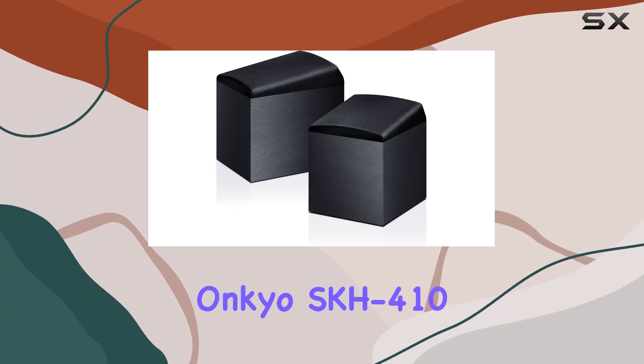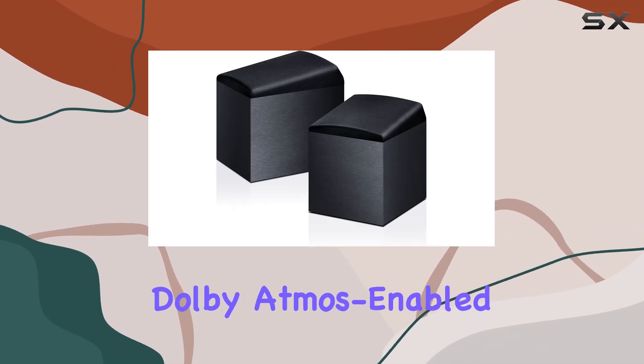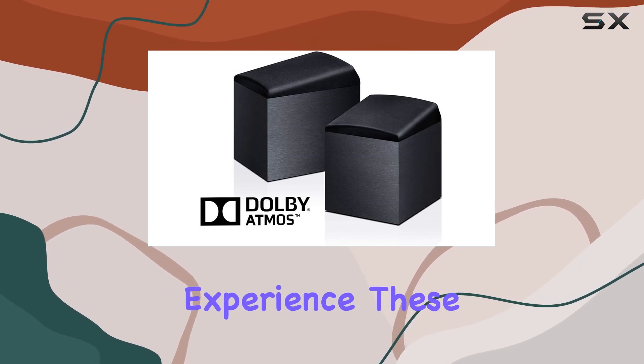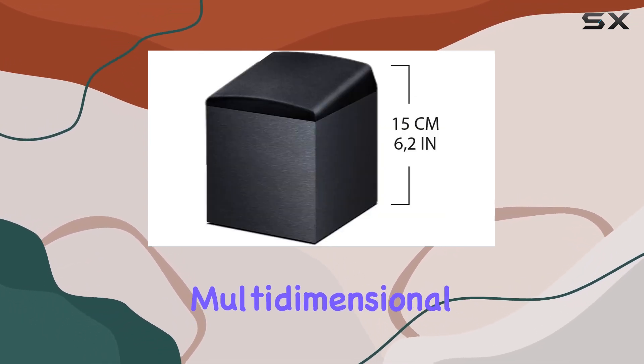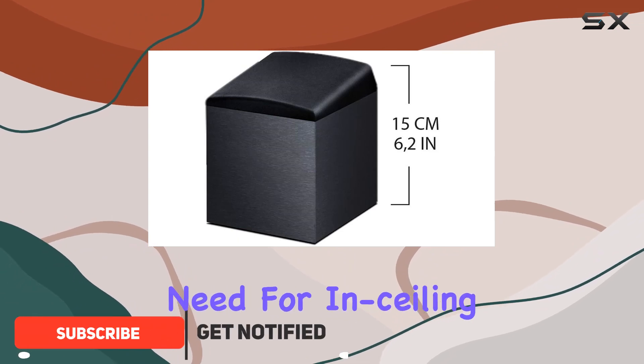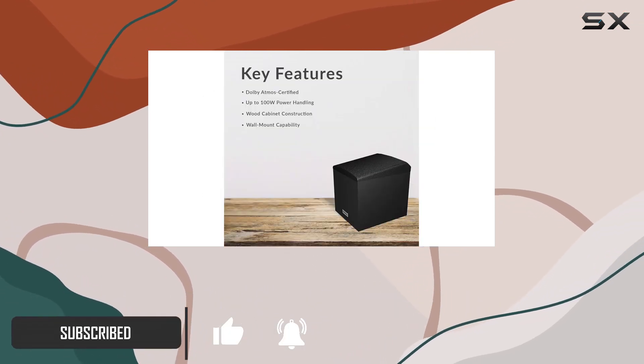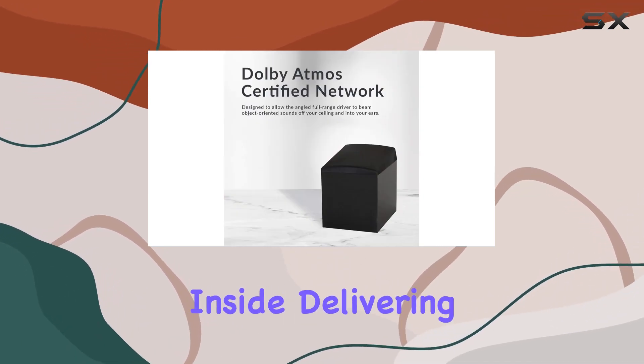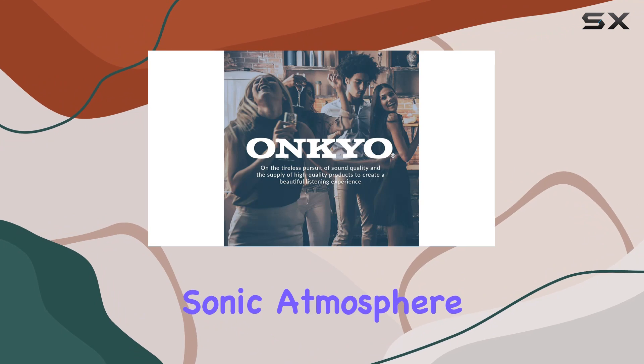Step up your home theater game with the Onkyo SKH410 Dolby Atmos-enabled speaker modules. Designed for an optimal listening experience, these speakers bring multidimensional sound to your existing setup without the need for in-ceiling installations. The set includes two dedicated speakers with a Dolby Atmos-certified special network inside, delivering a truly captivating sonic atmosphere.